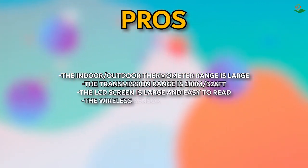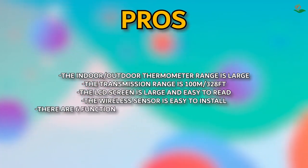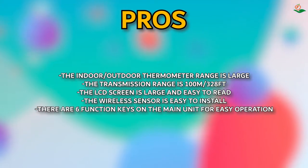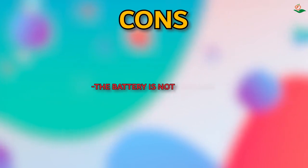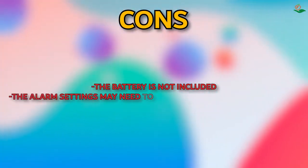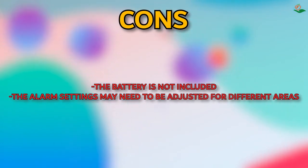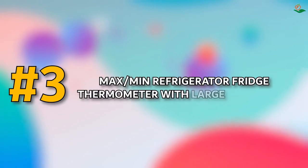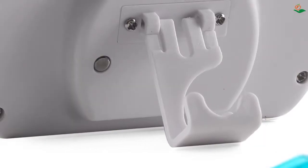The LCD screen is large and easy to read, the wireless sensor is easy to install, and there are six function keys on the main unit for easy operation. Cons: the battery is not included and the alarm settings may need to be adjusted for different areas.